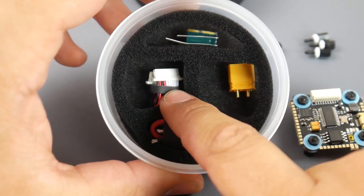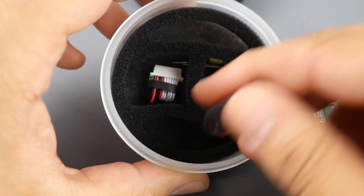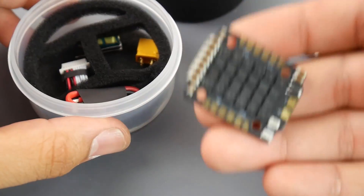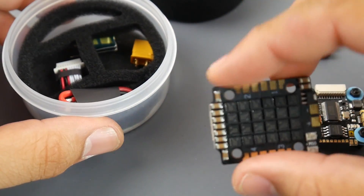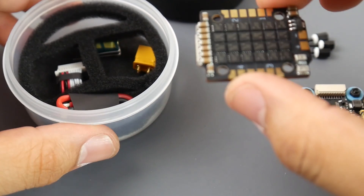Overall it was really well thought out. They give us a spare connector, a low ESR capacitor — which I highly recommend using — and some silicone wires for the XT30 connector. Overall it seems good. Enough talking — let's test this on a super massive setup and see if it handles it.